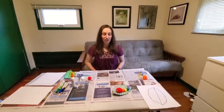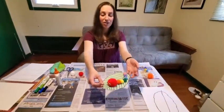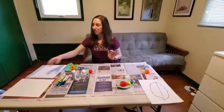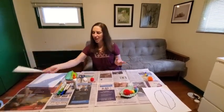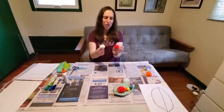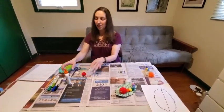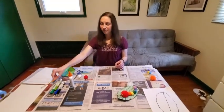Today we're going to be making an adorable spring critter. The supplies you'll need are a piece of paper — cardstock is best if you have it, but anything is fine. You want some markers, including a black one. You'll want a pair of scissors, some pom-poms or cotton balls — about five or six — some glue, and maybe a pencil. Nothing too crazy.